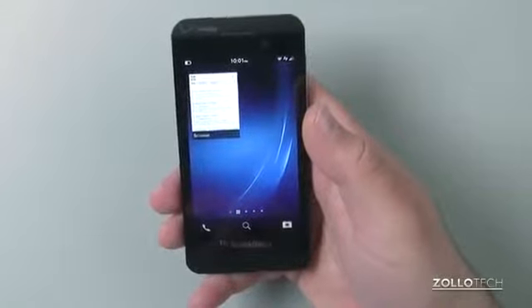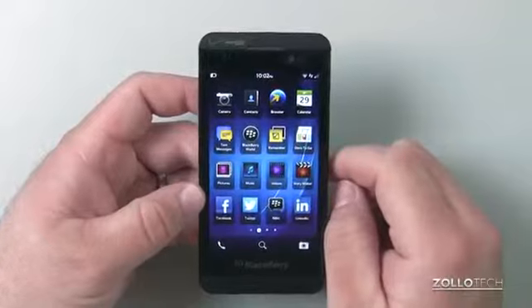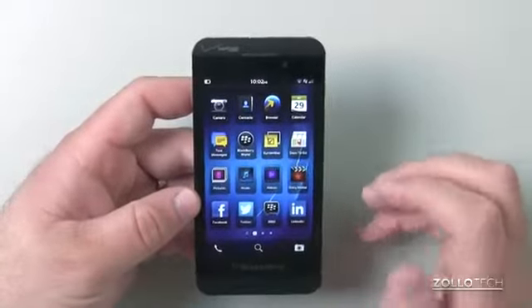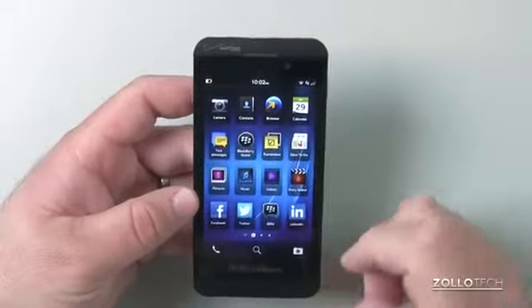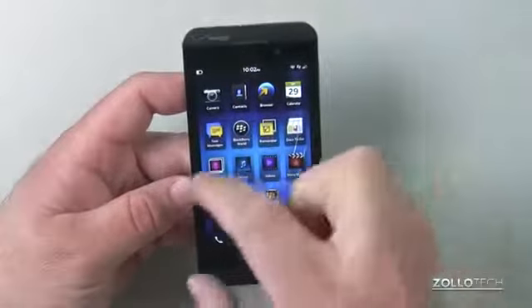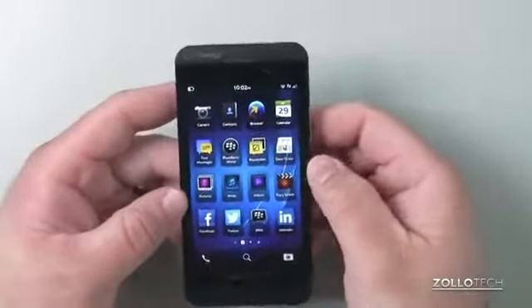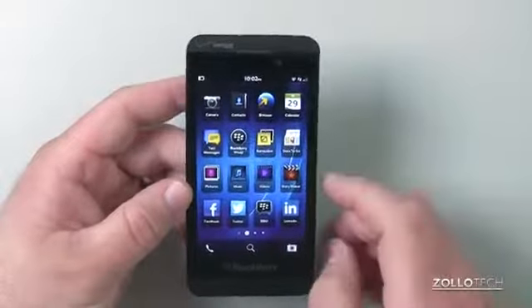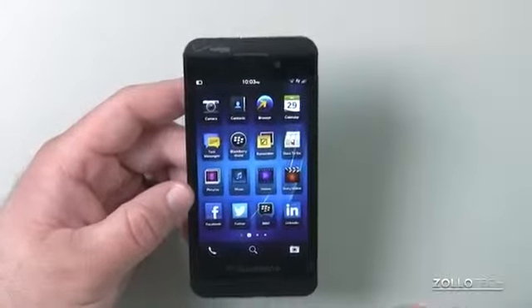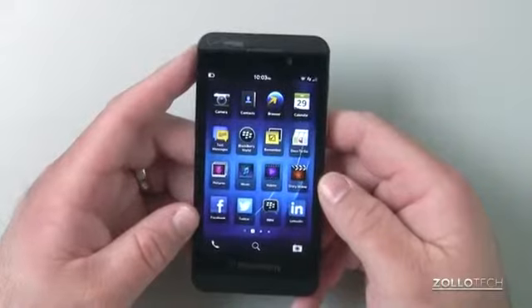The BlackBerry Z10 overall is a pretty nice phone. But for those wanting to get away from an iPhone, Android, or Windows Phone, there may be a problem transitioning. Most people I showed it to thought it was interesting but felt there weren't enough apps and it was too little too late. Those coming from a regular BlackBerry will probably really like it. There's also a model coming out with a physical keyboard. But if you're coming from another platform, you'll probably end up going back. Leave any comments or questions below, please subscribe, and thanks for watching.